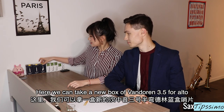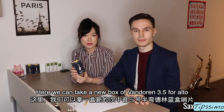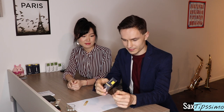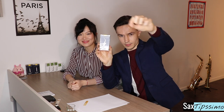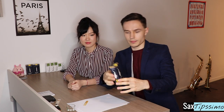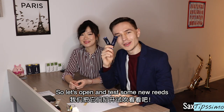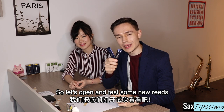Here we can take a new box of 3.5 blue box Vandoren for alto sax. Let's open and test some new reeds.